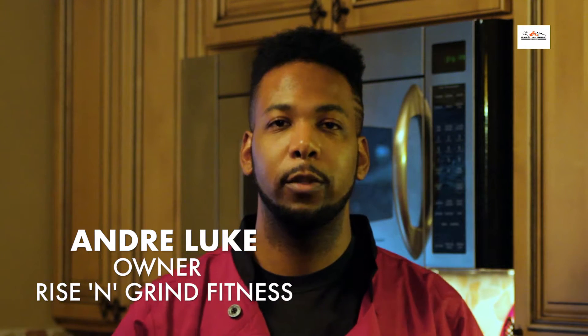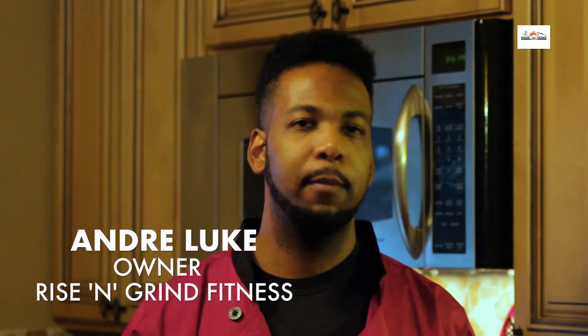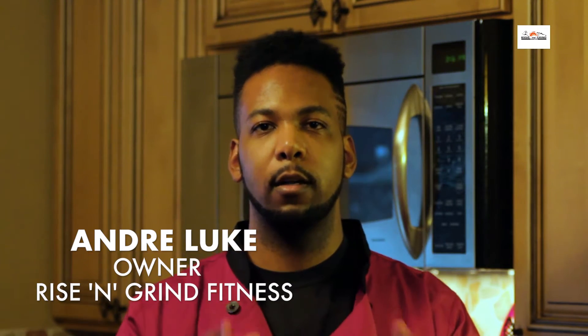Hey guys, welcome to another episode of Cooking with Dre. We have two special guests here — not one, but two — and it's a family episode, so we're going to get ready to get started.